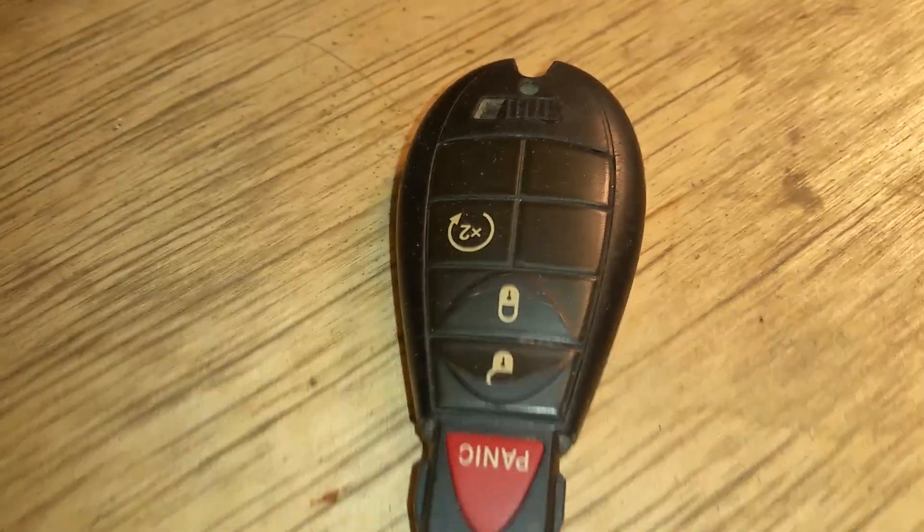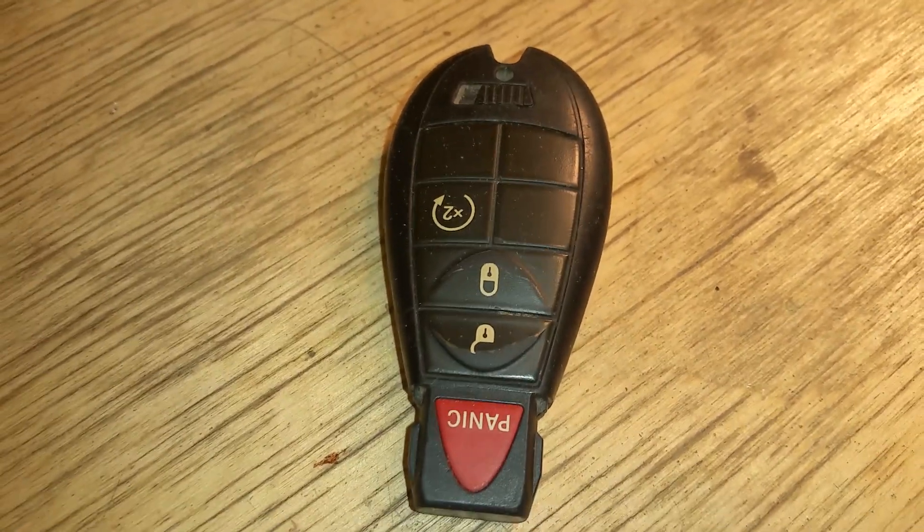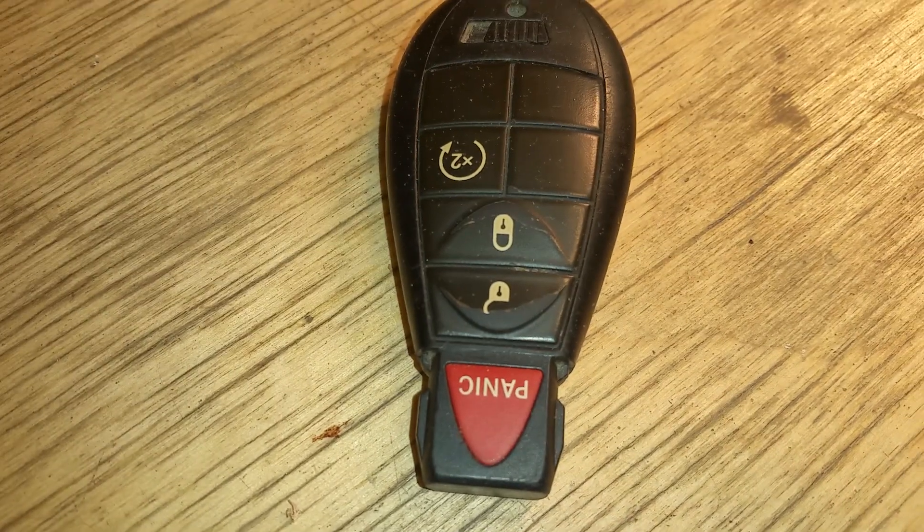Hello YouTube. Today I'm just going to go over the key fob. I have a 2011 Dodge Ram and the key fobs don't work.